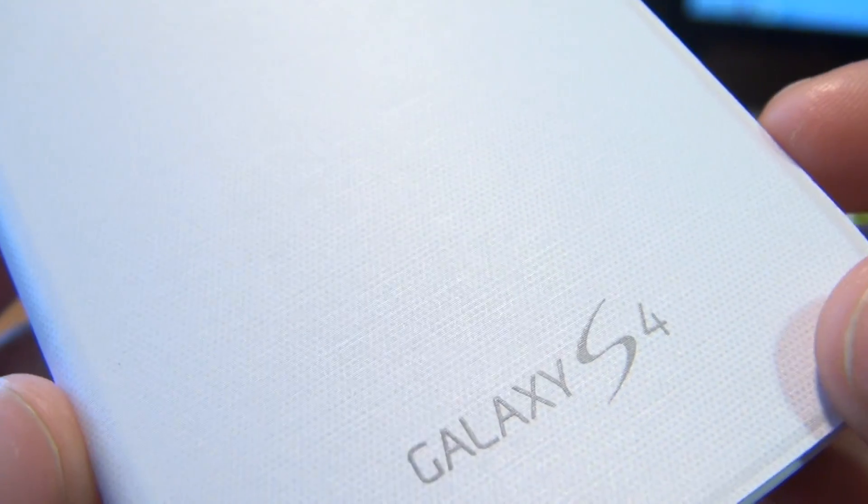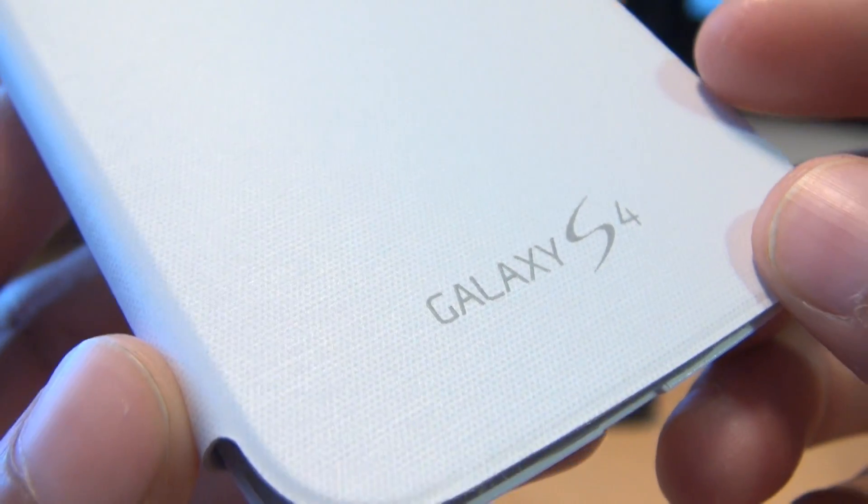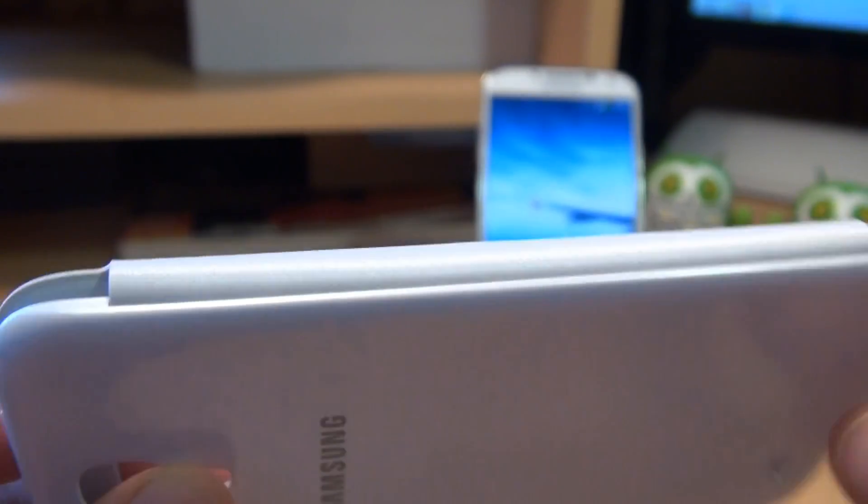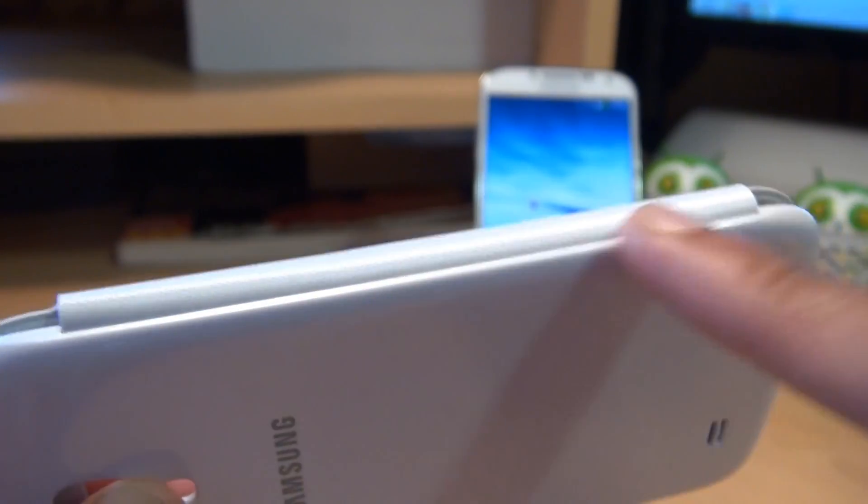Nice material being used, and then we have the Galaxy S4 branding along the bottom. If we have a look around the hinge, it flips right the way around.